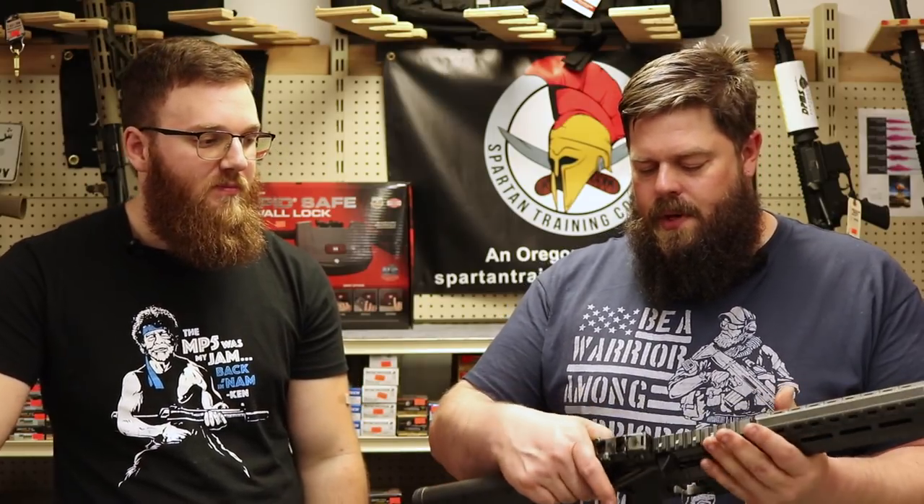When you start changing things from factory specifications or building a gun from scratch and you're not quite sure, you may experience malfunctions. Most questions I get revolve around worn-out buffer springs, buffer weights, adjustable gas blocks, gas length systems, and barrel length — all of which play into the gas system. It's really too much to fully address in a video like this, but it gives you a better picture of how the gas system functions and how delicate it can be.